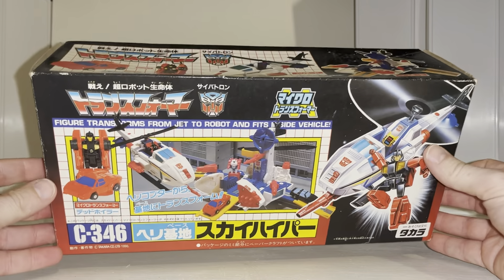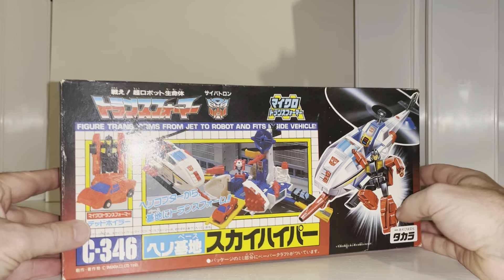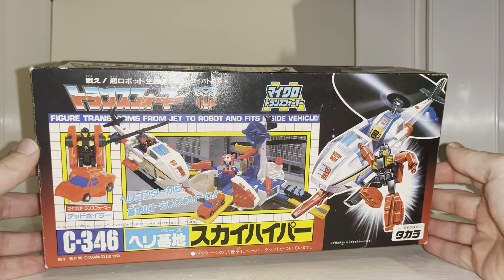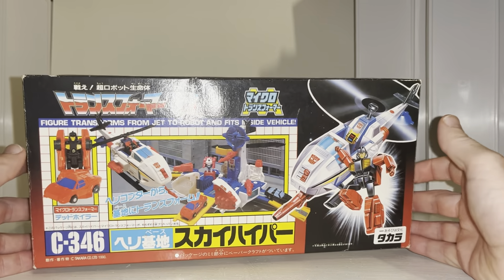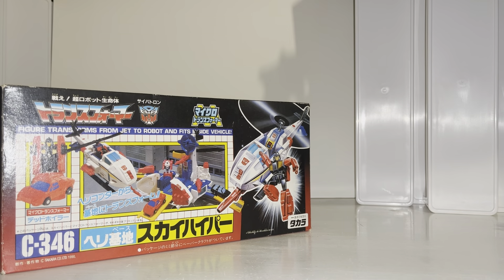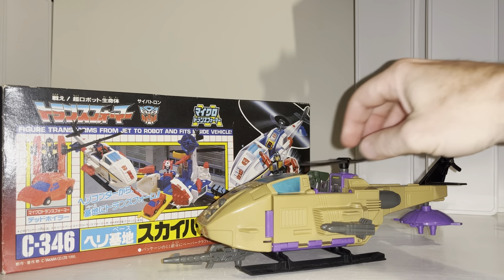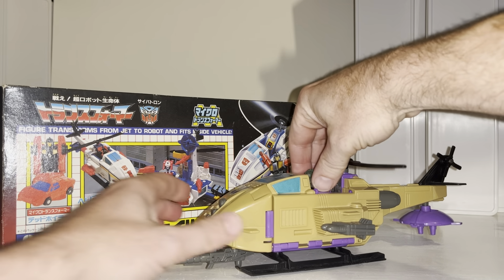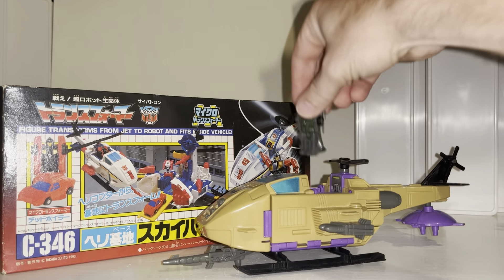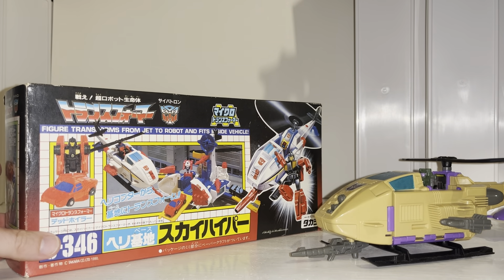Hello everybody, this is Toys R Us and for this special figure showcase and review we're going to be looking at the 1990 Japanese exclusive — this is the Micromaster playset Sky Hyper. This was released in 1990, one full year later than the Hasbro alternative, which is probably why it's looking so familiar. This is of course Sky Hopper, with the pilot inside, and he was a little jet.